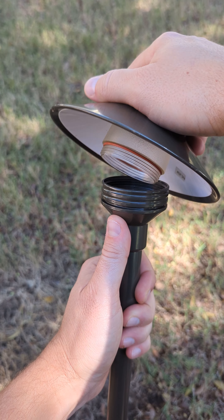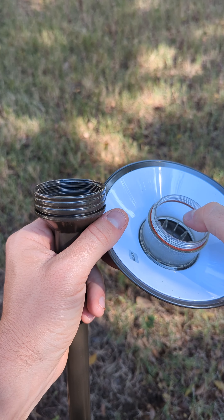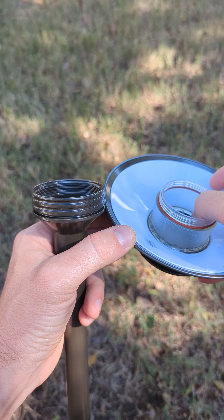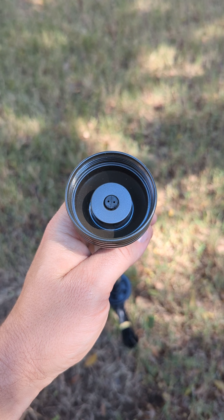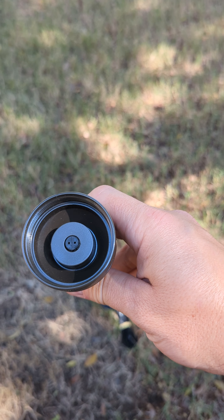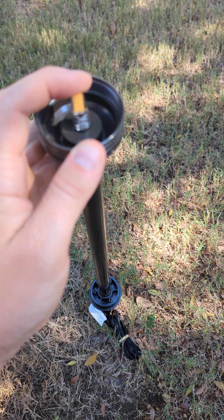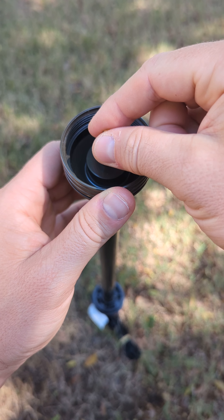We're going to take this top off. It has this glass or plastic lens with a little bit of fog to it, so it diffuses the light that comes out from the Pathlight. This is where you put the bulb — it uses a bi-pin bulb, and here's the bi-pin that it comes with.